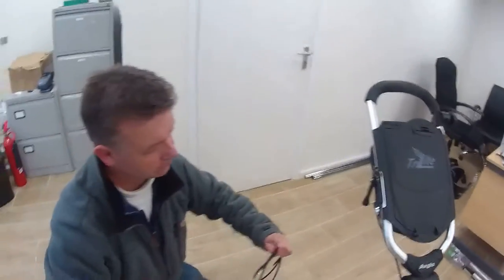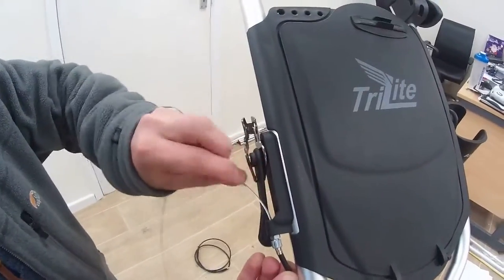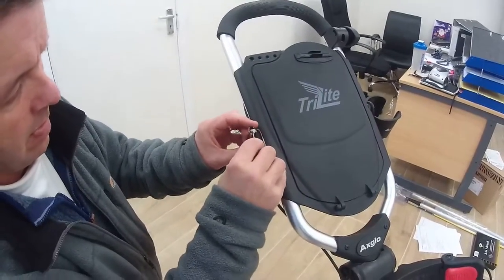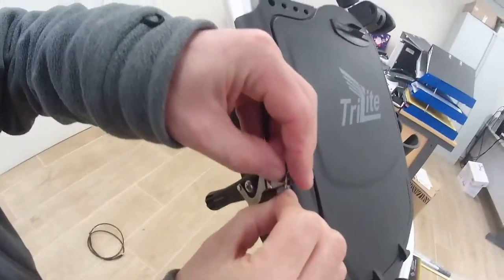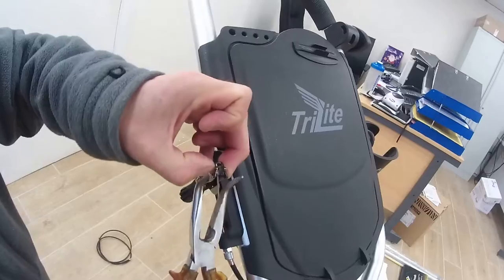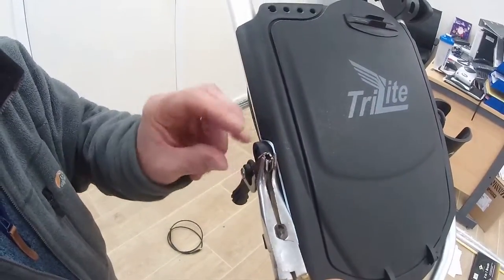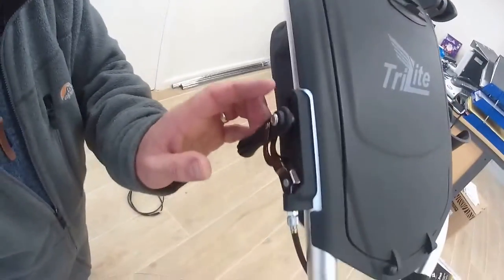Bring in your spare cable. Feed it back down the housing. There she goes. Put the barrel back in there.